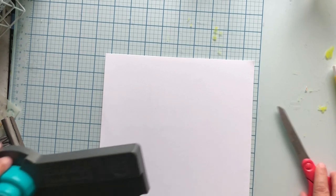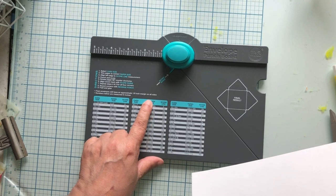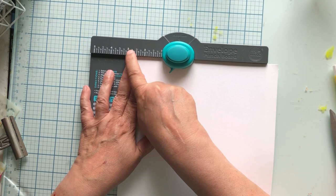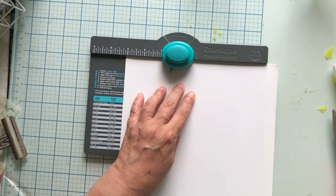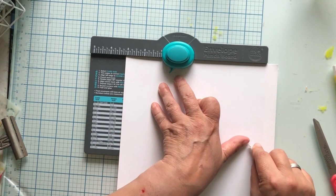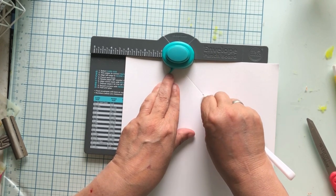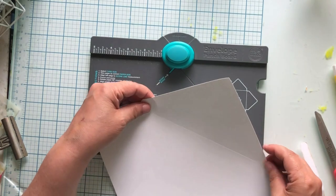This is going to be an easy-peasy lemon squeezy one. Nine by nine. All you want to do is look at the paper size — nine by nine — and then the score line is three and one-eighths. You don't have to do fourths or anything like that. It says right there: three and one-eighths. So we're going to punch it and then we're going to make a score line. See this? Score line. So we need to score right along that line. You can start up here if it's a little bit weird. It'll go right into that track and let you score over.